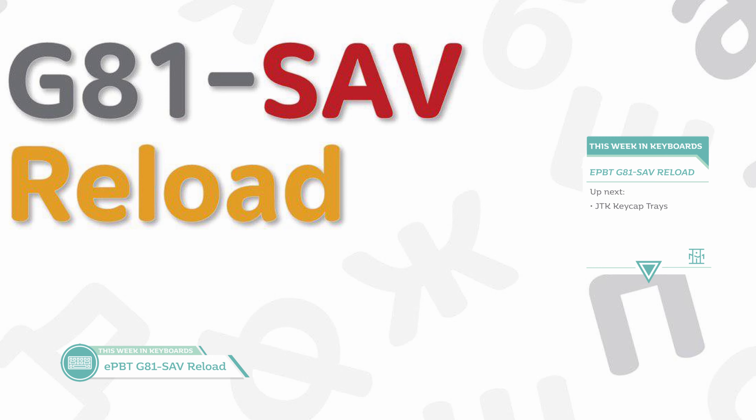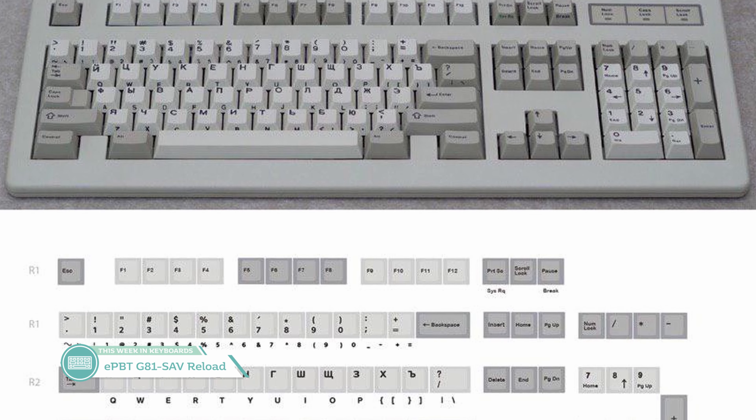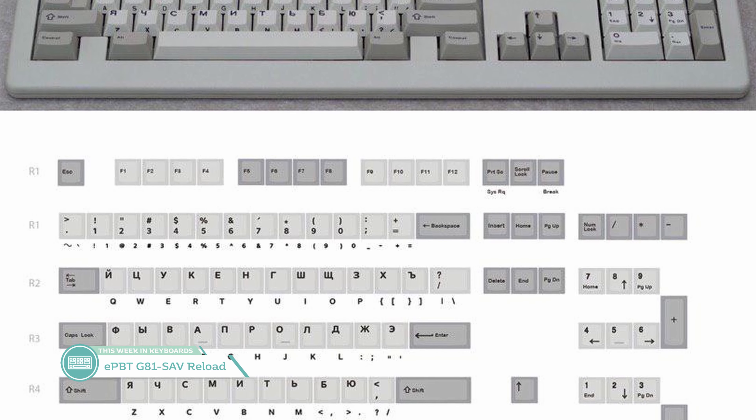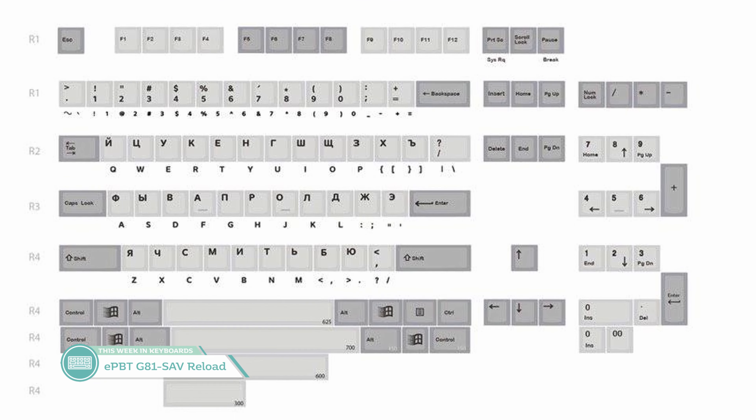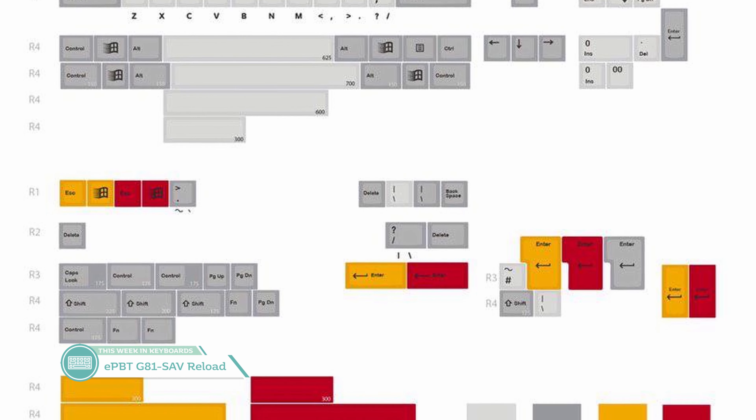This next set is one I think a lot of people will be really looking forward to — it's the interest check for EPBT G81 SAV Reload by Sender. Inspired by the G81-3000 SAV, this is an interesting Russian-and-English board that displays Cyrillic legends on the alphas on top and Latin legends front-printed. The vendor for this set will be Thic Thoc with an expected price of $80 plus shipping. The G81-3000 SAV is not an easy keyboard to come by, and I think this is a great alternative to the real deal.